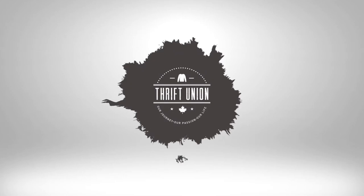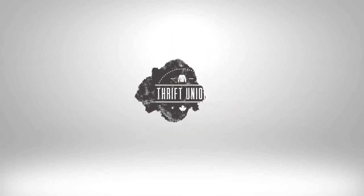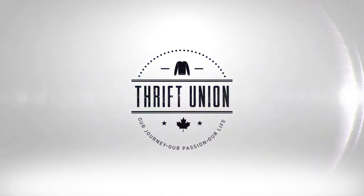Not sure how to photograph shoes for eBay? Well watch this video — we'll show you how we do it. Hey everyone, thanks for stopping in. Welcome to another video. My name is Kevin. In this video, we're going to go over how to photograph shoes to resell, specifically on eBay.